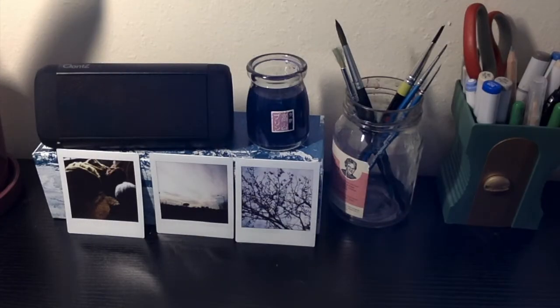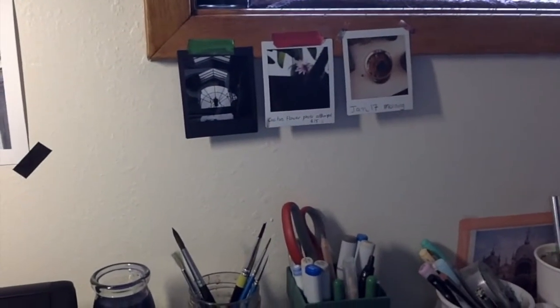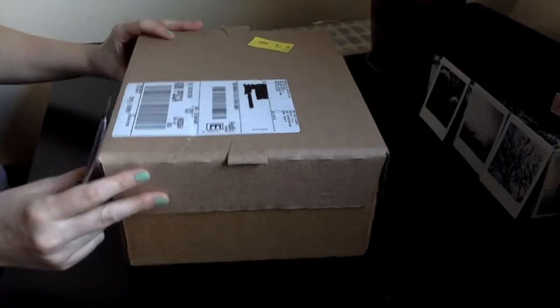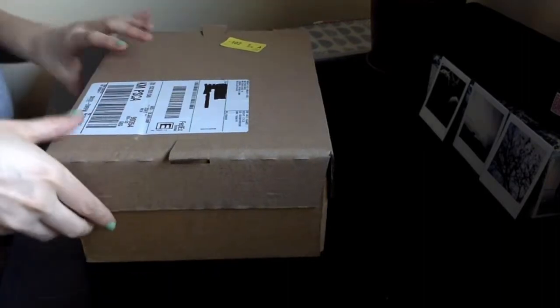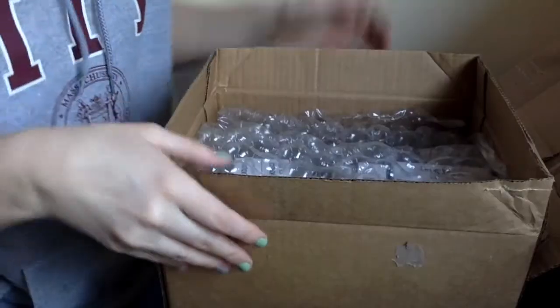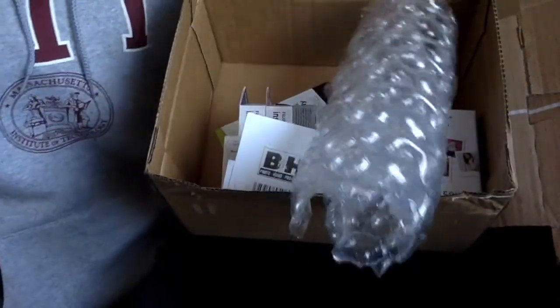Hello and welcome to another YouTube video. Today I'm going to be unboxing some film that I ordered from B&H. The YouTube suggested video algorithms were on point and I saw a video pop up in my feed a few days ago that was a review of the Fuji Instax square format monochrome film, and I was super excited to see this because I have the SQ6, I've been shooting with it since last year, and I also just love black and white film.